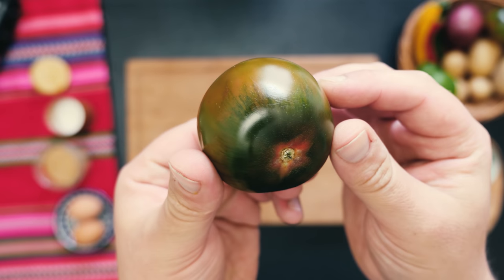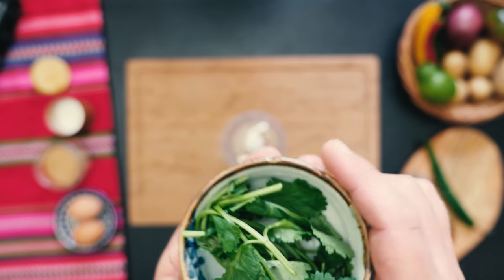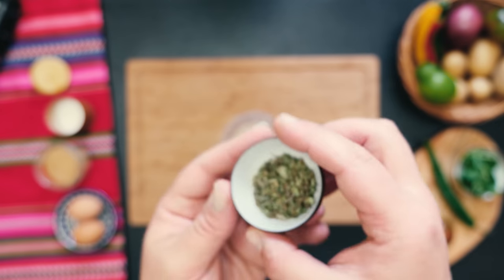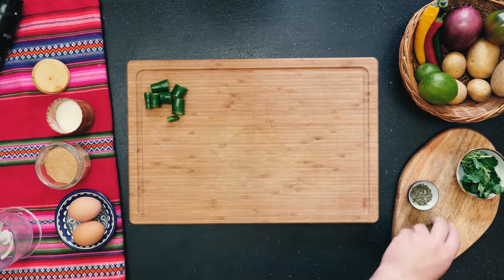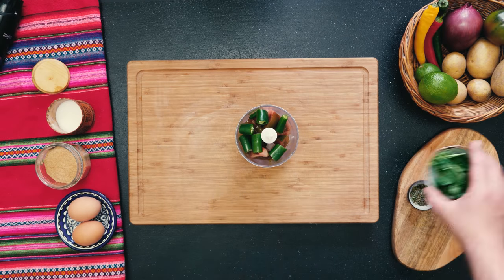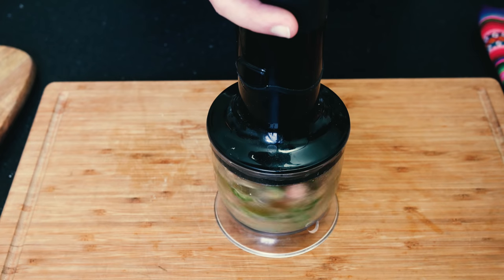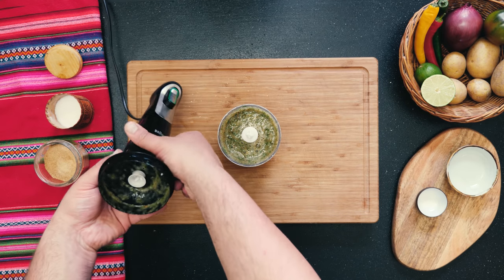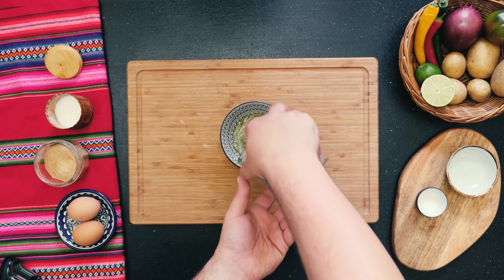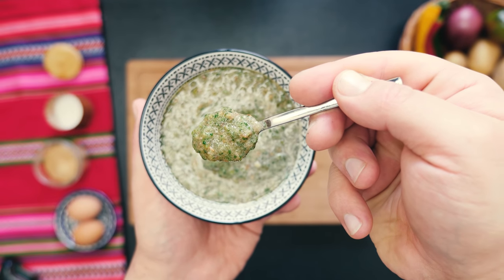For the salsa, it couldn't get much easier. Get a fancy green tomato, or any other tomato for that matter, and a green chili, then some fresh cilantro. I'm using some Inca Muña, which is a minty Andean herb, but you can sub that for fresh mint, oregano, or just skip it. Put everything in a food processor with some salt, sugar, and a good squeeze of lime juice and blitz for about half a minute. Try to be gentle because food processors tend to froth up the tomato. This is what your Andean salsa will look like — so packed with freshness.